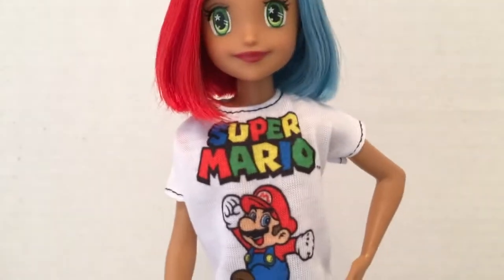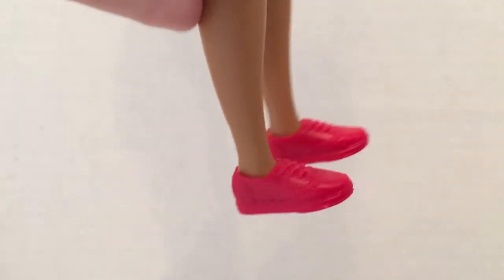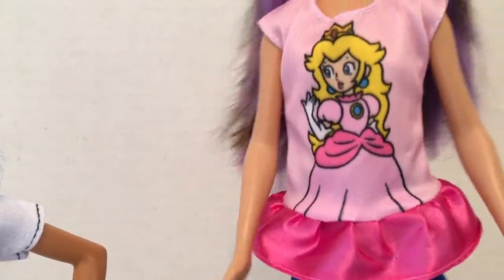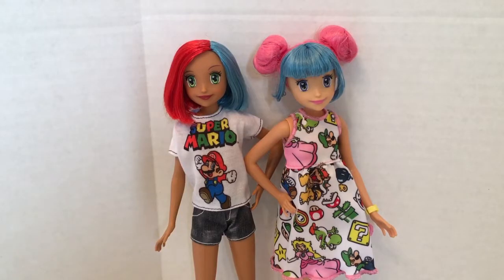She looks great — I love this Super Mario shirt on her! I switched out a different pair of Skipper sneakers so now her shoes match. Skipper looks pretty cute in the Princess Peach top too. I'm really happy with my Barbie Video Game Hero customizations. Just a little head swap makes all the difference, and these Super Mario outfits are perfect for them.